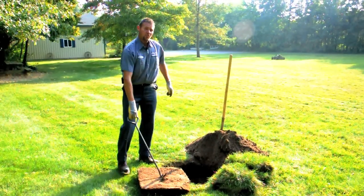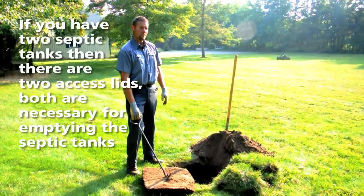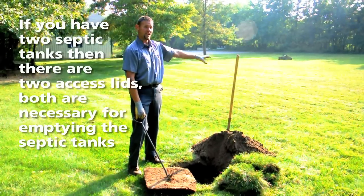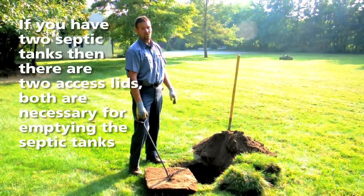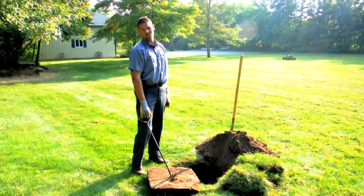Remember, if you do have two septic tanks, there will be two access holes. If you do dig it up yourself, make sure that second access hole is dug up. There is no way to clean the second tank unless that hole is open.